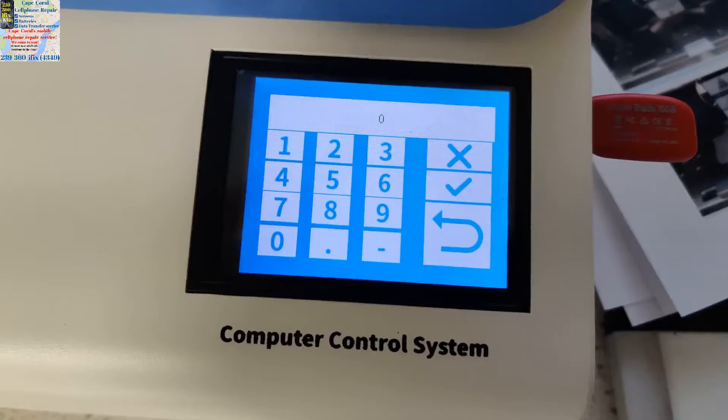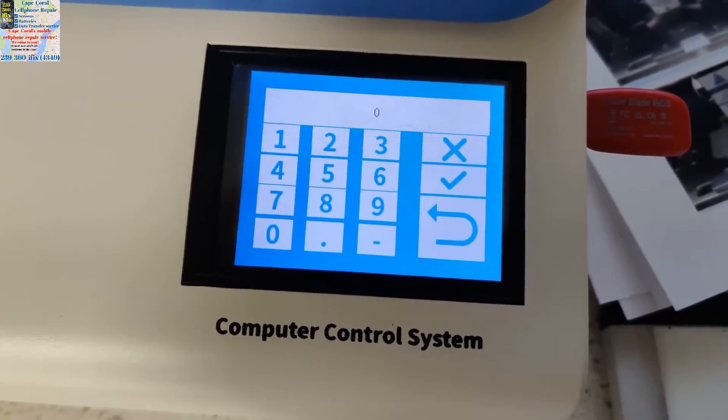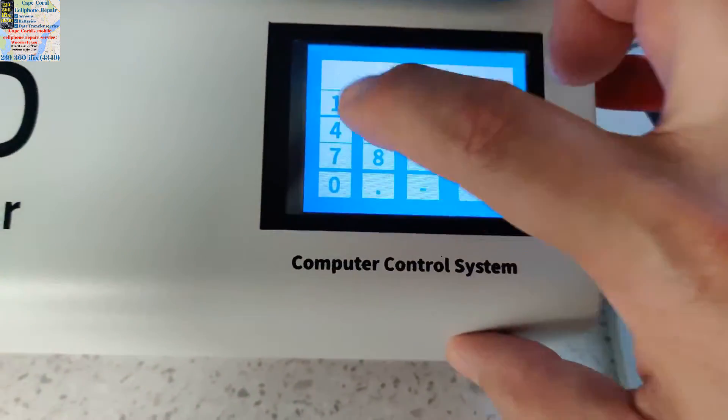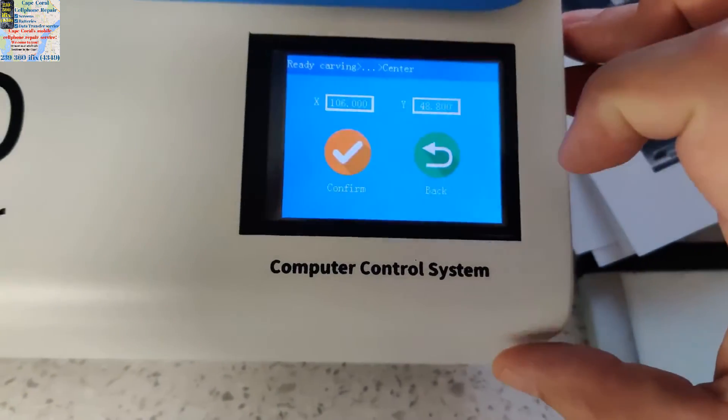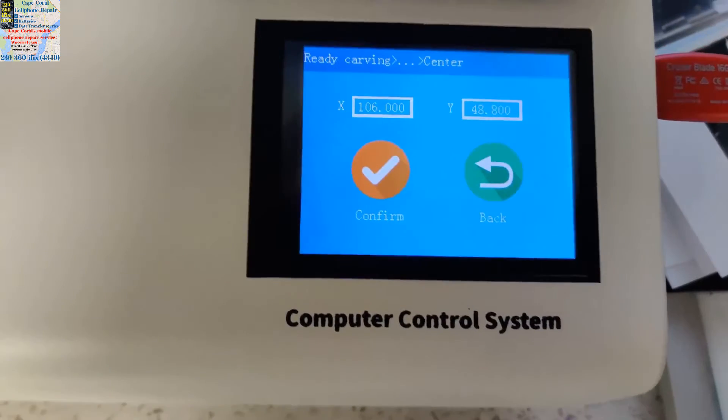The password you should have is 1-0-1-5-1-5-1, so: one, oh, one, five, one, five. Hit the check mark — that's how you get to this screen.